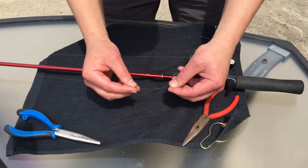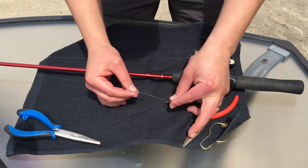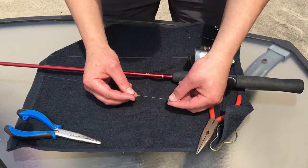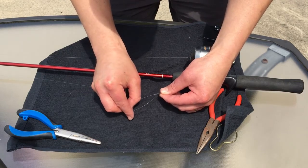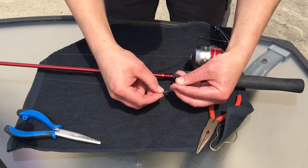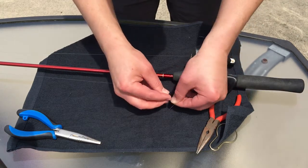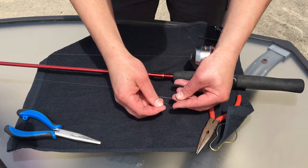I've got some twists and — probably hard to see — but I have an opening between the twist and the eye of the hook. So I'm going to go through that opening, that loop. I'm going to pinch the end of the line and go through the second opening that we created. Push that in there and hold on to it.